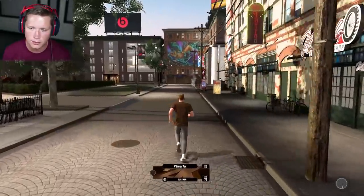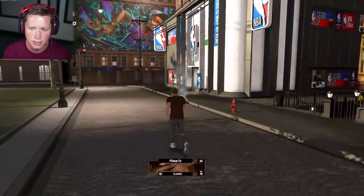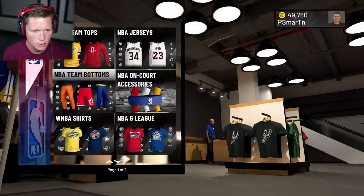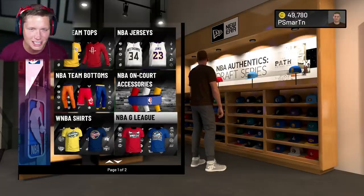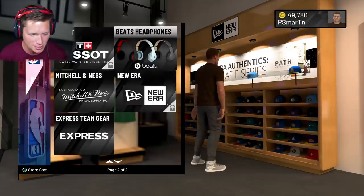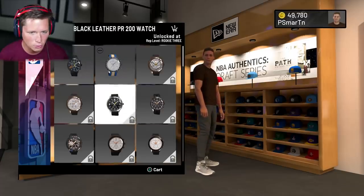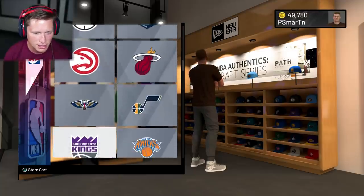Oh that's the new tattoo shop — we are definitely gonna be going in there, that looks way different. But first I'm gonna head over to the NBA Store and see what we can find in here, because we might be able to spice it up a bit. We've got jerseys, on-court accessories — bro, I could get some WNBA t-shirts, some G League t-shirts. Should we get some Beats? Black and red Beats for eight grand — why not? I'm gonna add those to the cart. A watch is unlocked at rep level Rookie Three.